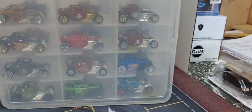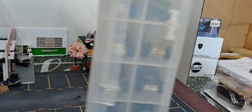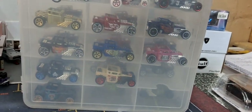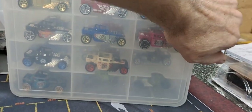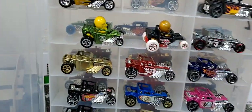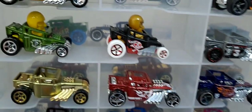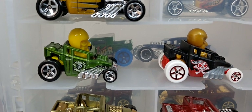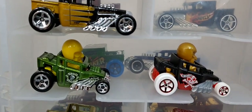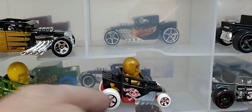I do not collect the small one they came out with with the little passenger in it, and I don't collect the Baja one they came out with. But I do have these two in the small one — they're the only two I've picked up in the small. Kind of like the green color of that one, wanted at least one example of it. But then that one was in flat black.